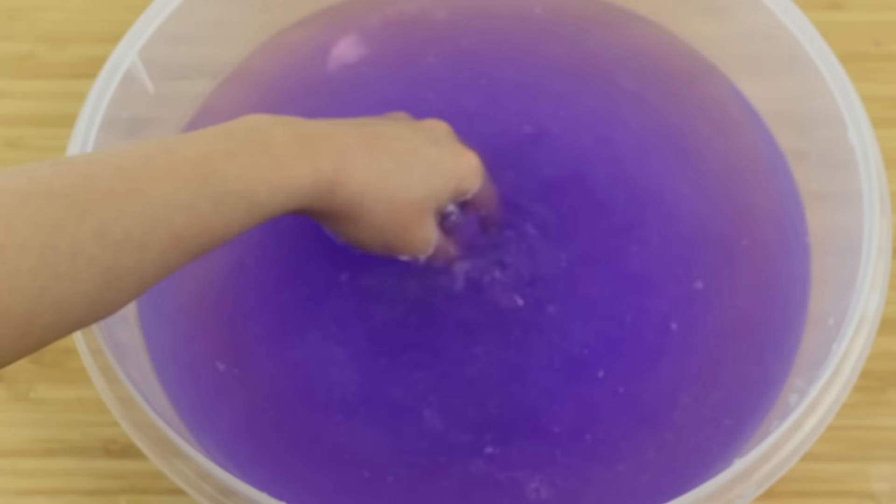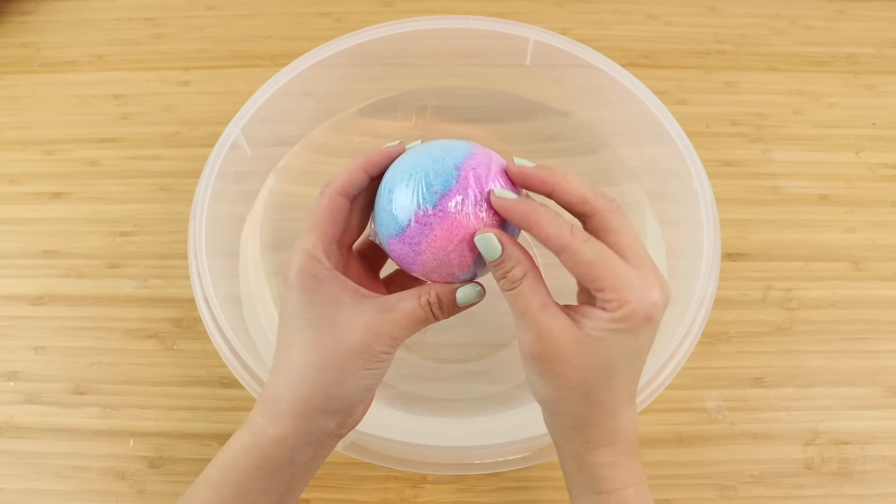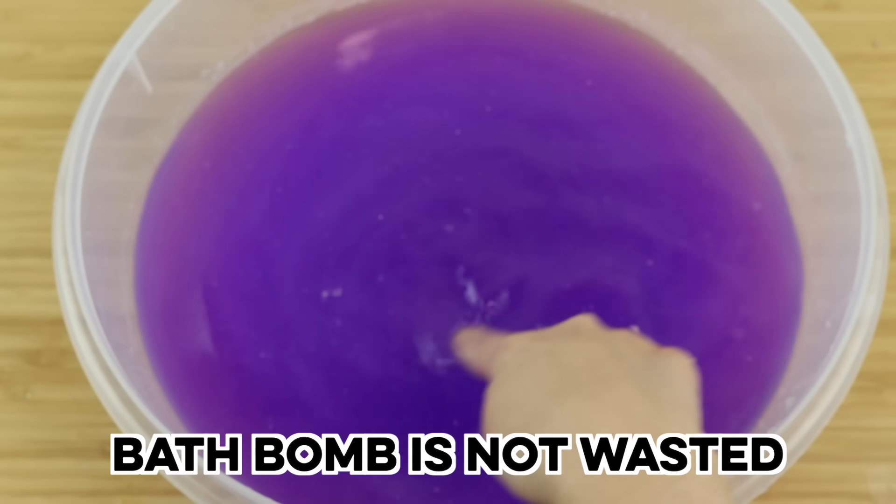And of course, for anyone thinking that this is a waste of the actual bath bomb — nothing has been wasted at all. Be sure to keep the bowl where you dissolved everything, as it's still perfectly good to use for a bath. Another option is to dissolve the bath bomb while you're in the bath yourself.